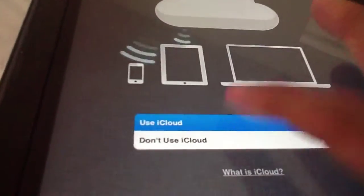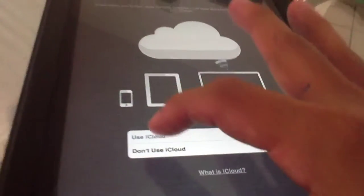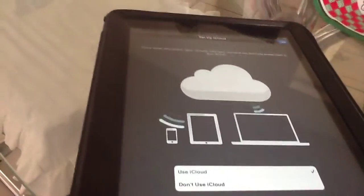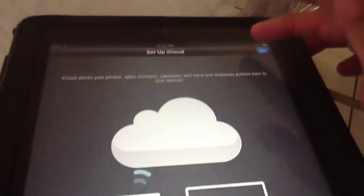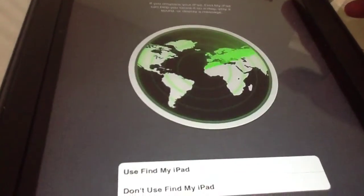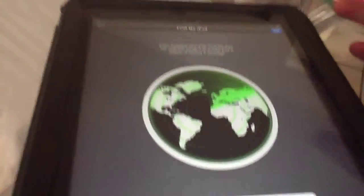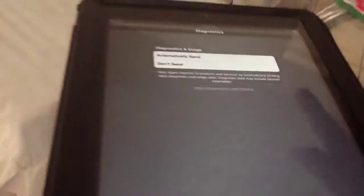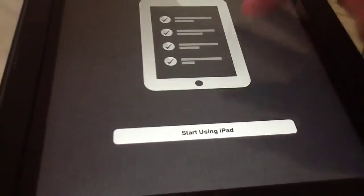Use iCloud — great. Back up to iCloud — great. Use Find My iPhone or Find My iPad. This is great when you misplace your iDevice. Automatically send diagnostics to Apple. Next — it's going to start using iPad.